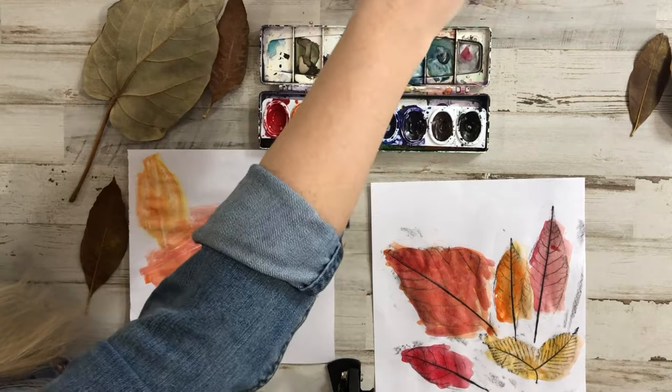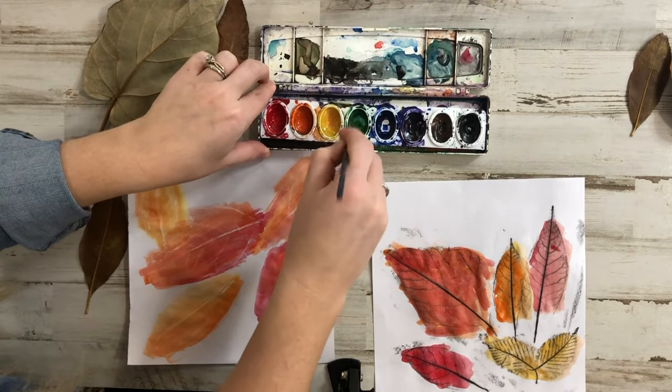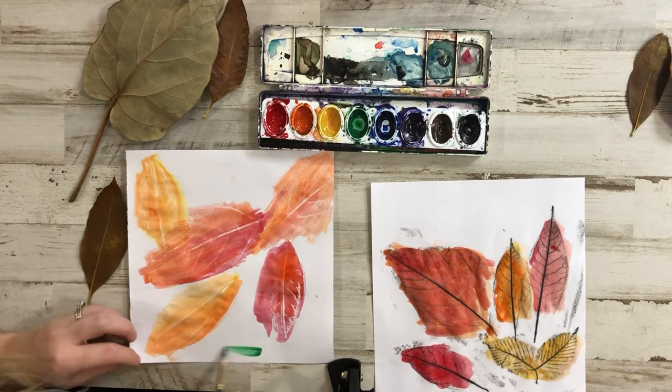Make sure you subscribe — we will be doing other videos. Maybe they'll go better than this one, and maybe I'll choose a black crayon instead.